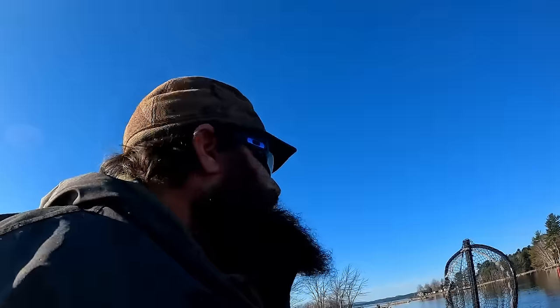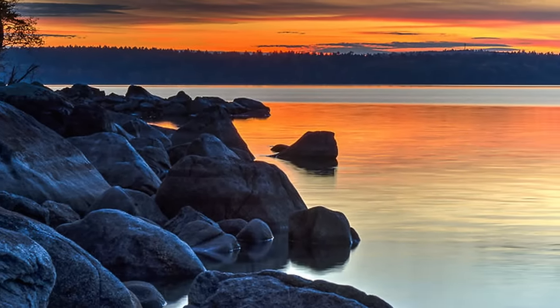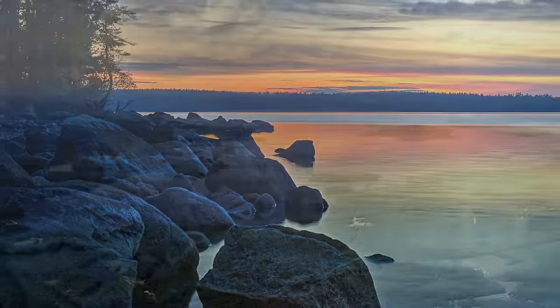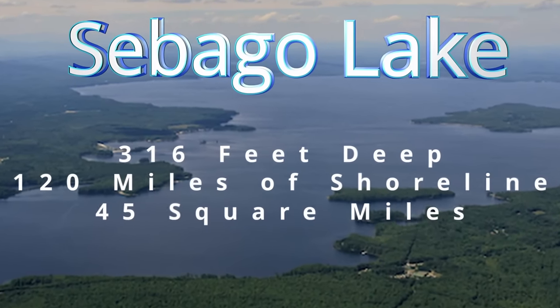They're in 120, 130, 140, 180 feet deep. As far as they know, there's three feet of ice over their heads and we're coming out for them on a snowmobile. That's the plan for today. We're on beautiful Sebago Lake — the second biggest lake in the state of Maine. I think it's the deepest lake on this side of the Mason-Dixon line, over 300 feet deep. I don't think we're going to fish that deep today, but you never know. Let's go get them.